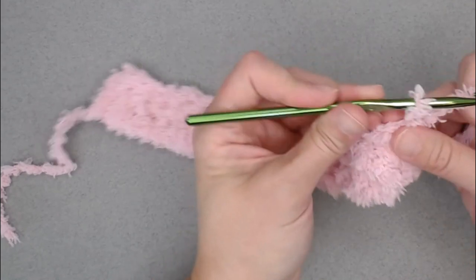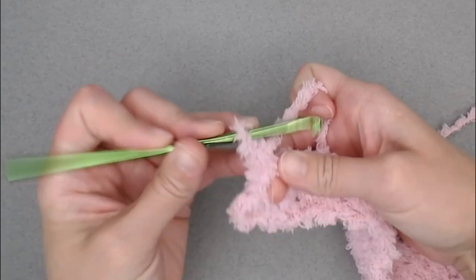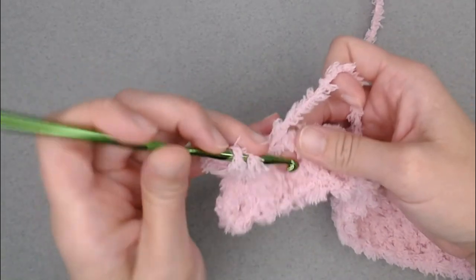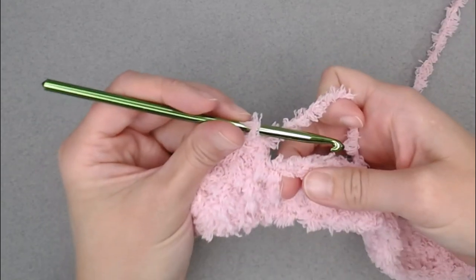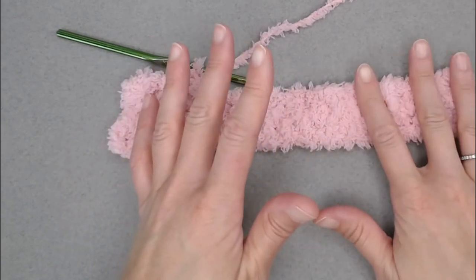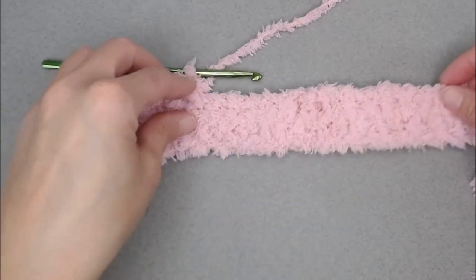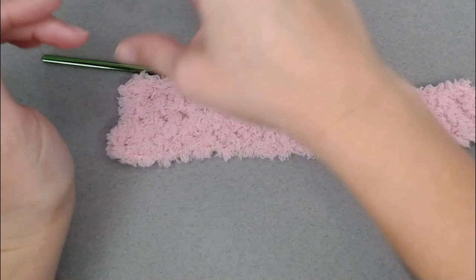That's all we are doing — we reach the end of the row, chain one, turn our work, and make one half double crochet stitch in each stitch all the way across. I poke my finger between the stitches and work in between the stitches. Now, if you're concerned about holes for baby's fingers, my process of sticking a finger between stitches does require me to really push my finger in there. When the project is finished, this work is very solid looking — it's not one of those projects where it's easy to get a finger in there. Go ahead and finish the inner rectangle body of your blanket and I will meet you at the end to show you how I do the entire border.